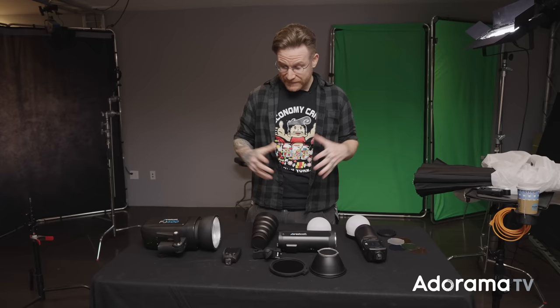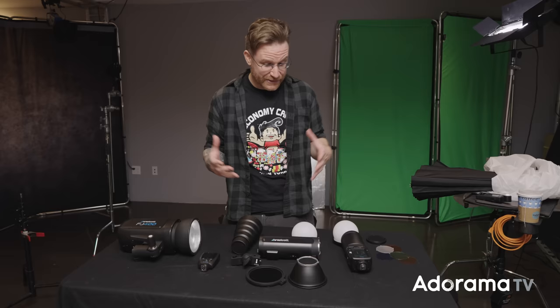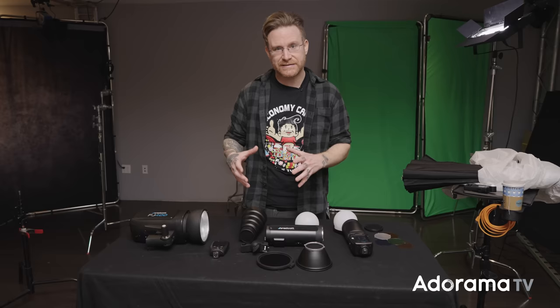What's going on everyone, Seth Miranda here for AdoramaTV with what seems to be the genesis of the new Westcott strobe system. This is a really interesting drop because it's multiple things — it's not just a new addition of one light, but they're showing how they're committed to bringing you a full system of strobes so you can mix and match, have options, price points, and all sorts of options for the light system you need.